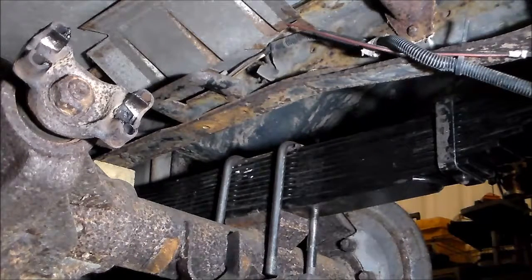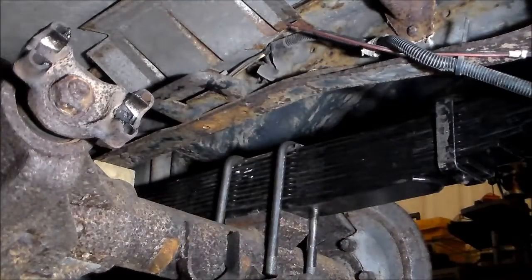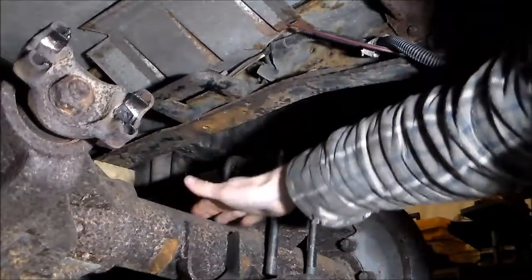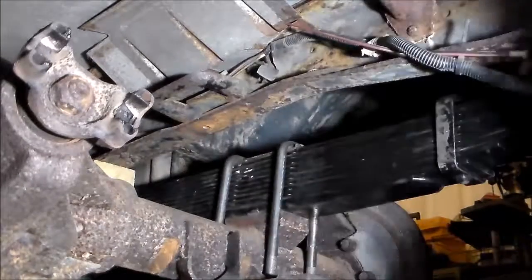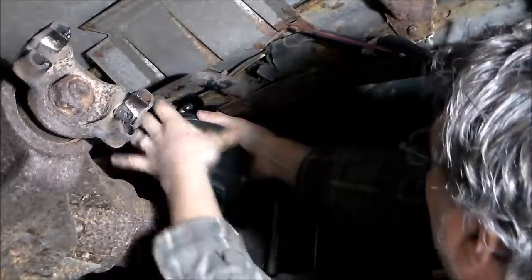We're going to see about mounting the air helper spring. This is the driver's side spring pack. We have our Airlift 5,000 pound air spring mounted up in here. I've got a wooden block back there in the corner and jacked the frame up to get a little more space between the axle and the frame. We try to fit this in — we do need to compress it a little bit, but it looks like it's gonna go.